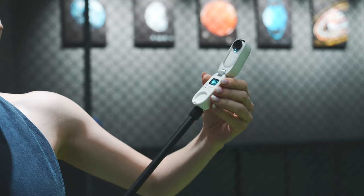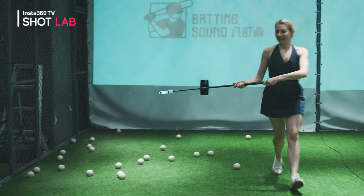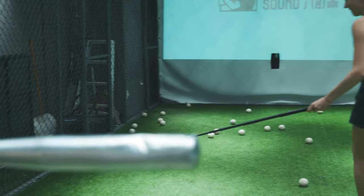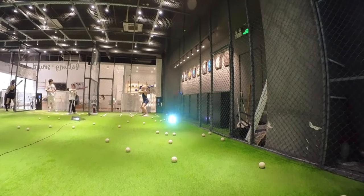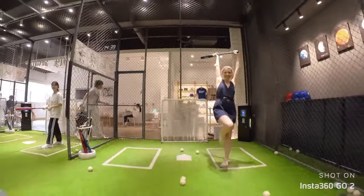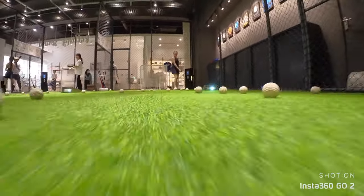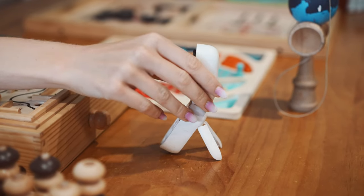You can also connect to the selfie stick. You can get a little bit creative and let your friend operate the selfie stick and simulate the movement of a baseball. With these tiny legs, your charger automatically becomes a tripod.